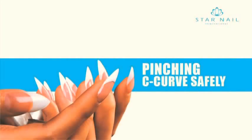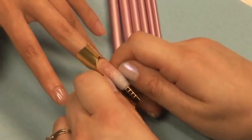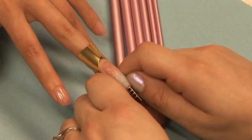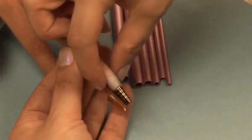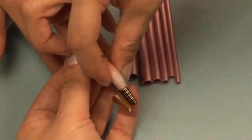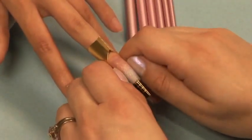Pinching a C-curve. To create a C-curve and give the nail a narrower appearance, you can pinch a curve. This can only be done during the molding stage — that is the time when the acrylic is still flexible, but not so soft that you will leave indentations.